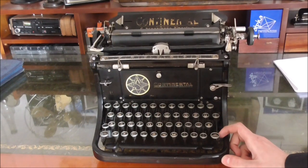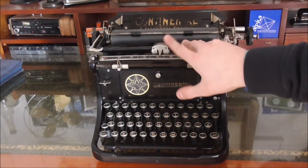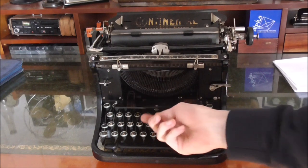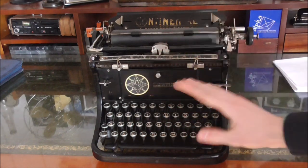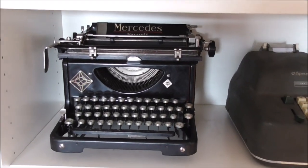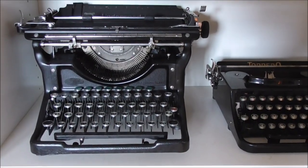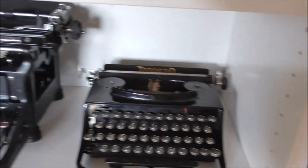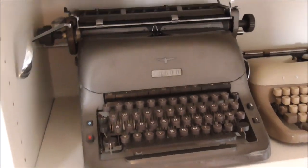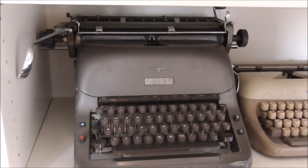What really jumps into view right from the beginning is that although this machine was made in the late 1920s to early 1930s — making it 90 years old — it already has a cover for the types, which none of my other machines, even from much later, have. Here is the Mercedes, there is the Triumph, here is the Underwood from 1943, a Torpedo, and it's only the Adler from the 1960s which actually has a cover over the types.